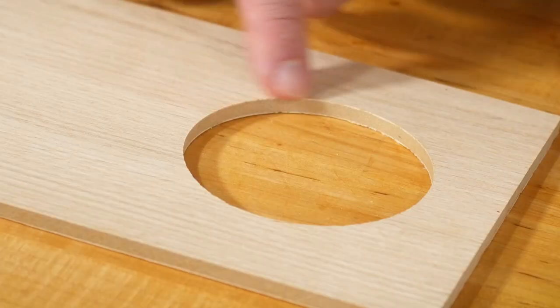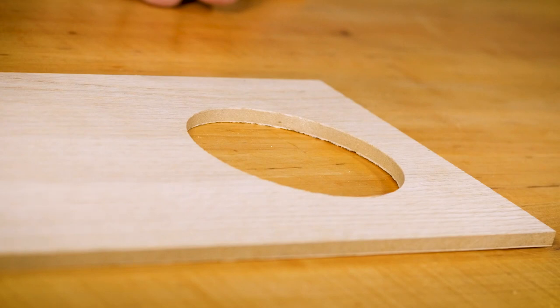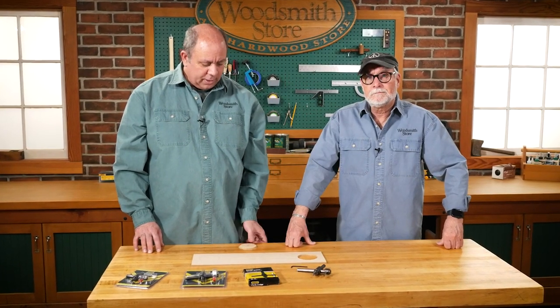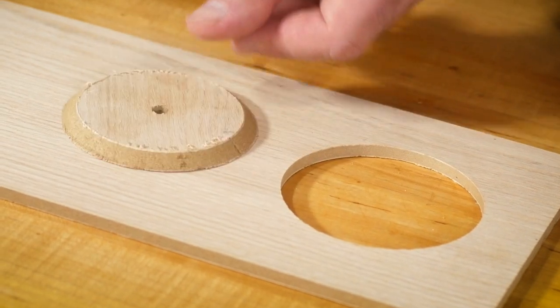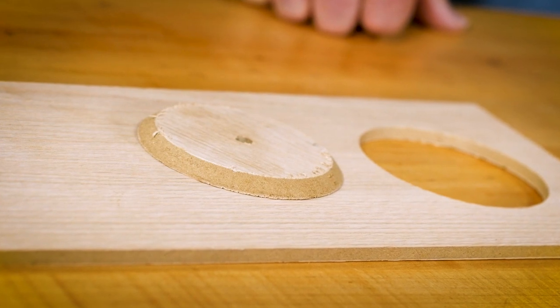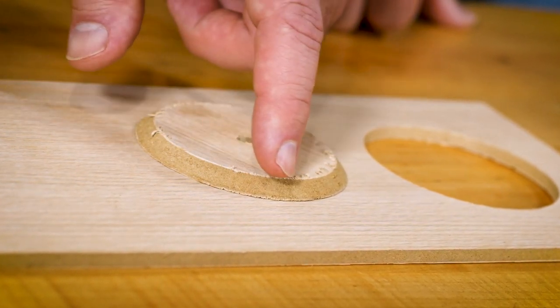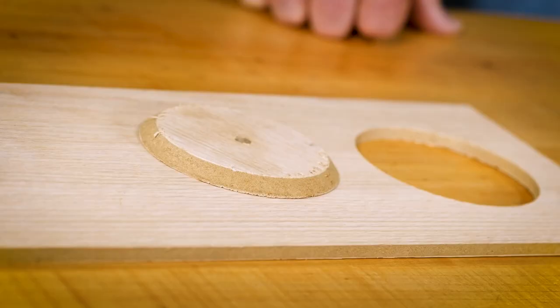It did a really nice job — there's hardly any chip-out at all on that hole. It does a very nice job. One thing I forgot to mention: making a hole is one thing, but sometimes you want to make a wheel or a disc. This is the piece that came out of that hole, and you can see the edge is beveled all around. So obviously, if you're making wheels for a toy or something, that's not going to work.